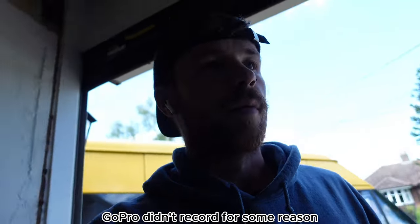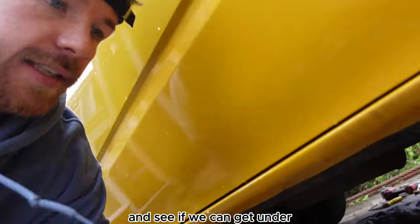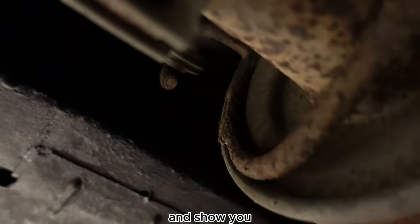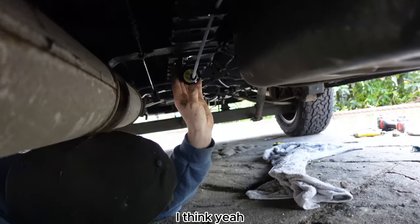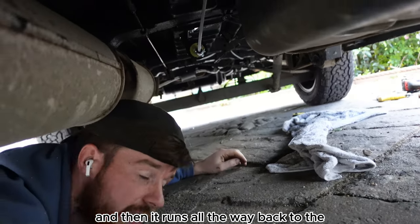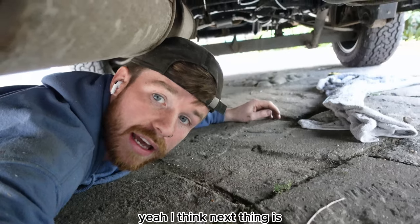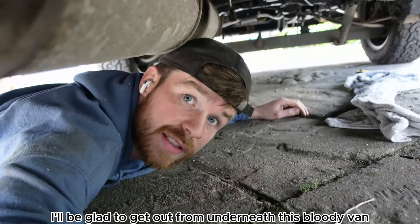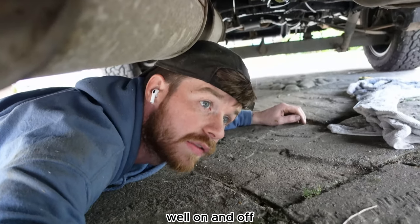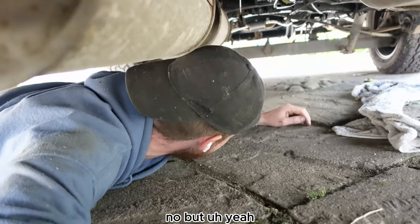My GoPro didn't record for some reason but the fuel line is in. Let's get under and show you — the fuel line is in, the pump is here, and it runs all the way back to the diesel heater. Next thing is all the wiring. I'll be glad to get out from underneath this bloody van — it's been raining all day, I'm wet, I'm filthy. But yeah, we're getting there.